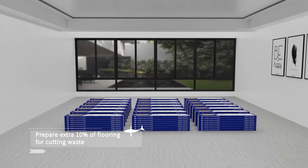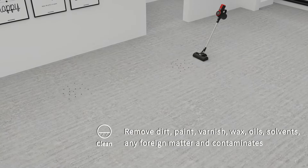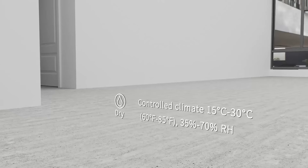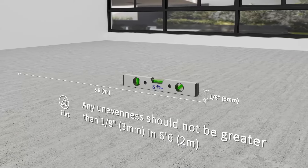You will need approximately 10% more materials than the size of the room. Stabgut Rigicore SPC floor requires a clean, dry, flat, and structurally sound subfloor.